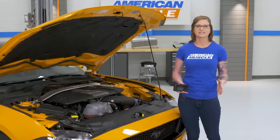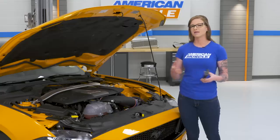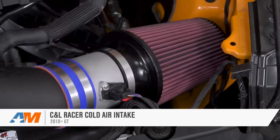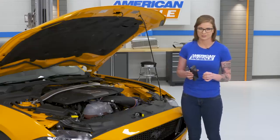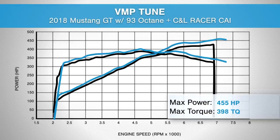When it comes to cold air intakes, no matter what style you do, they're usually better looking under the hood than the factory intake. They're a mod that anyone can install, and when you pair them with a tune they give nice performance benefits. We have the C&L Racer cold air intake on the car and used the SCT Rev-X tuner to get a VMP tune on the car. Our stock pull with our manual 2018 GT gave us 433 horsepower and 390 foot-pounds of torque. After installing the C&L cold air intake and pairing it with the VMP tune, we saw numbers of 455 horsepower and 398 foot-pounds of torque — a peak gain of 22 horsepower and 8 foot-pounds of torque.